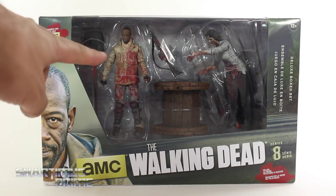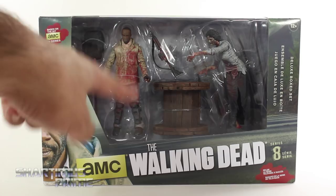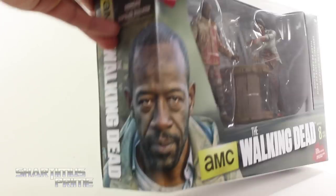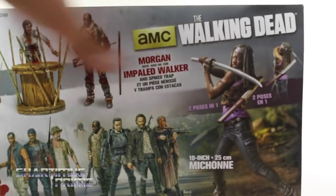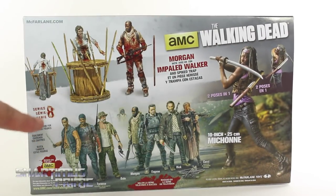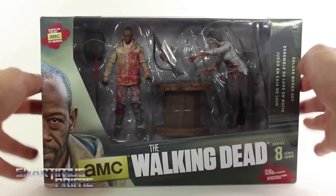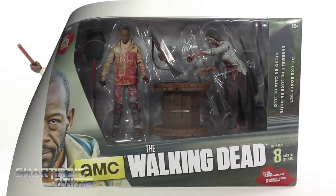These guys are from series 8. There's a different version of Morgan that comes single carded where he does not have blood all over the place. He has an interchangeable head. You can see Morgan right there on the packaging wrapping around. On the back you can see the other figures from the wave — none of which are walkers, so it's kind of a trip that this is the only walker we get from the set. You can also see the 10-inch Michonne right there, which I'll be reviewing later on. All right, let's crack these things open.